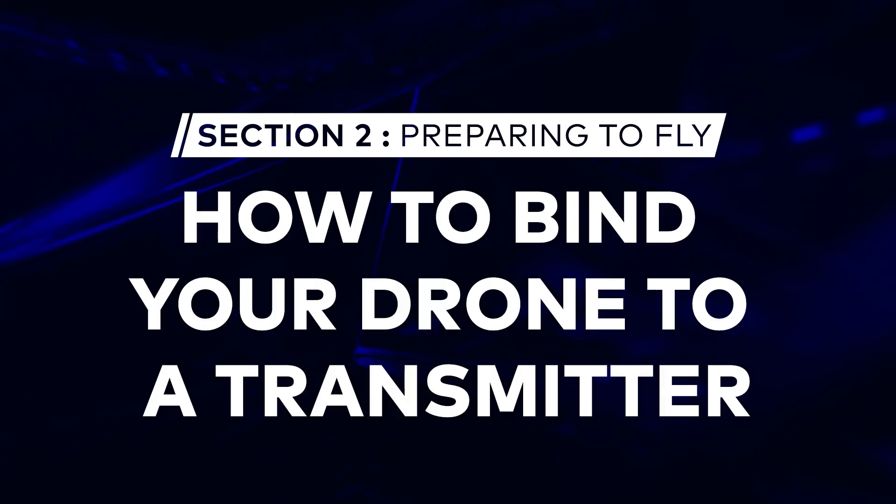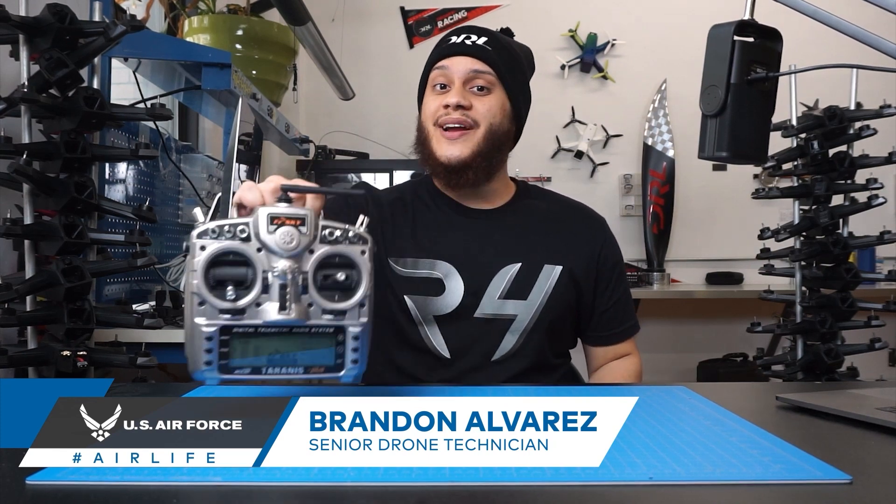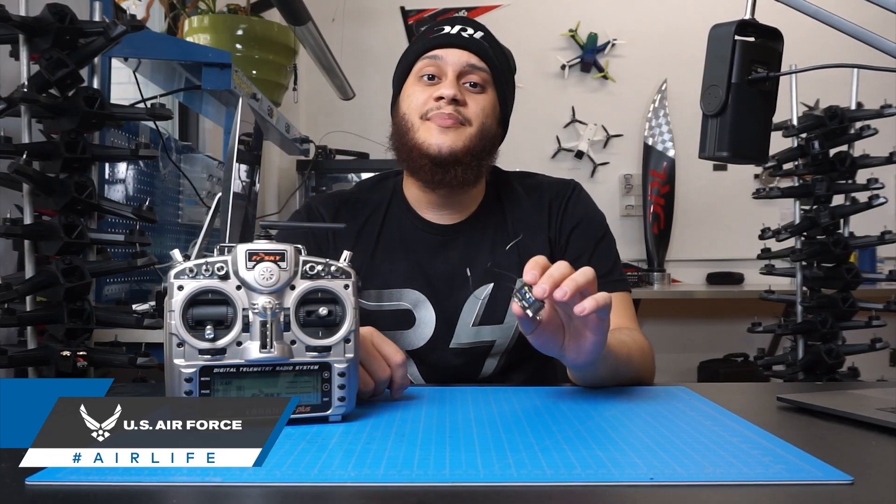Today we're going to be talking about how to bind an already built drone to a transmitter. So you went out and you bought a transmitter and you bought something that looks like this, a receiver. The next step you'll need to do before you fly is to bind them.